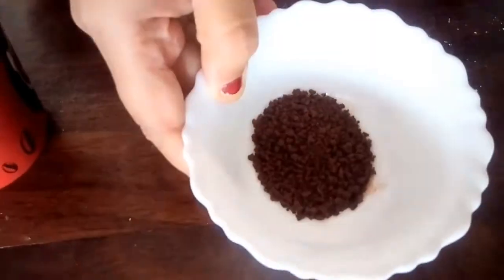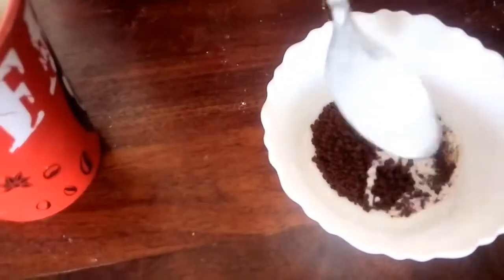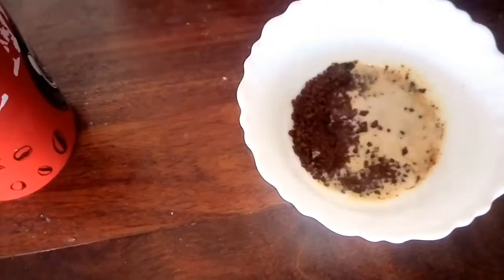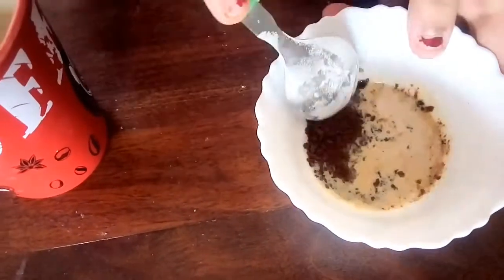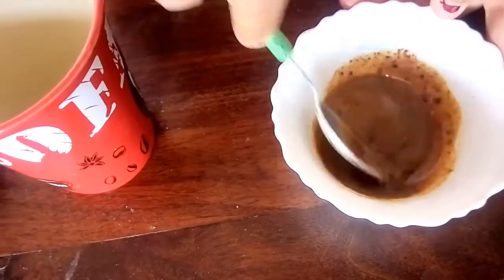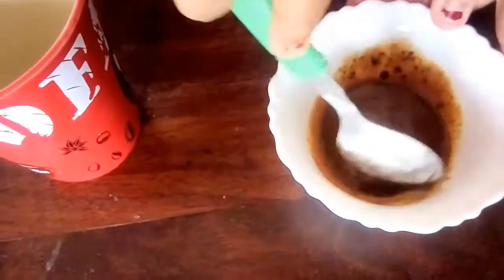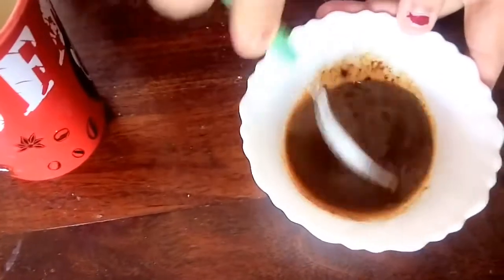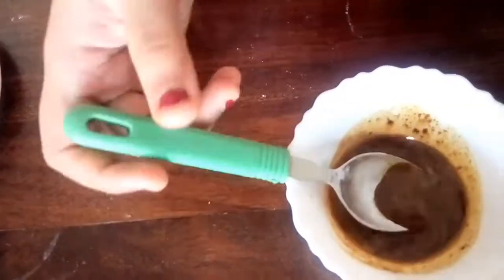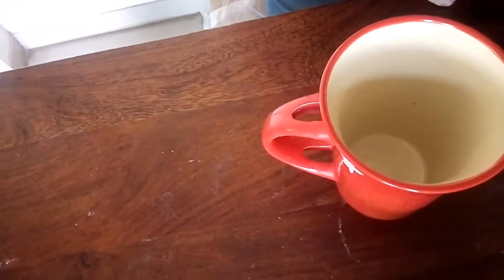For the coffee mug cake, I have taken two teaspoons of coffee. Now I will add two tablespoons of milk and mix it to form a paste — we need to mix until the coffee gets fully dissolved. Our coffee has dissolved.